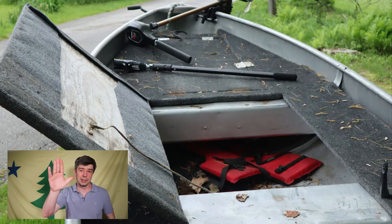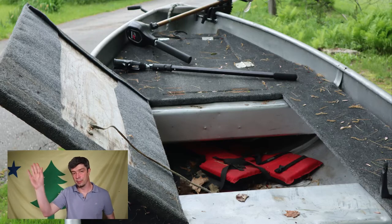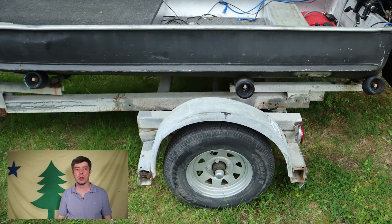It was really dangerous because the nose was up so high. If the wind blew right it would blow the boat right over. So I put the battery up front and had to splice the wires to the engine and run them up to the front. But like I said, it's not pretty, but it works.